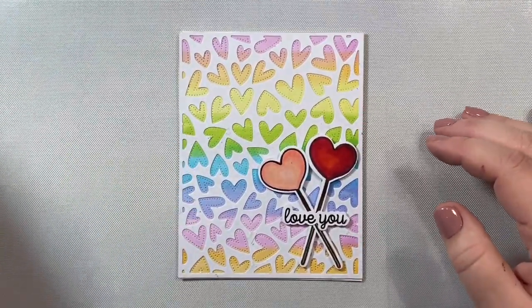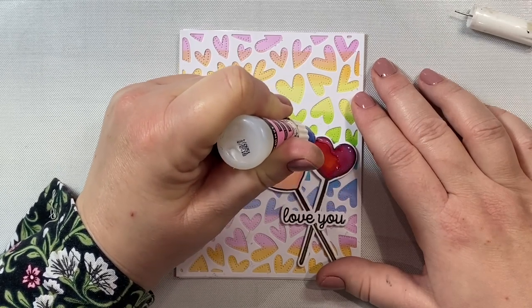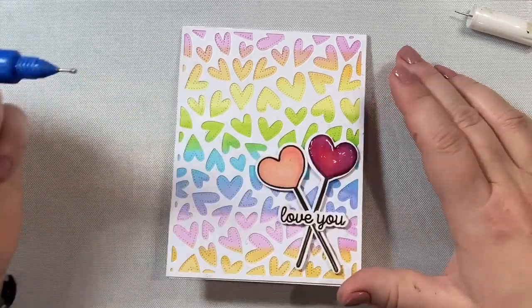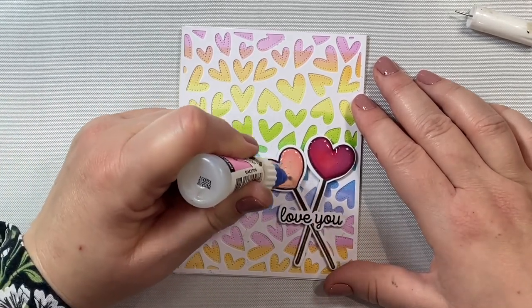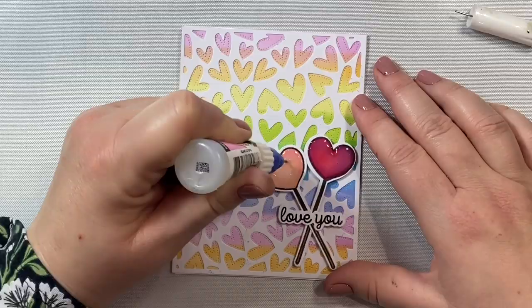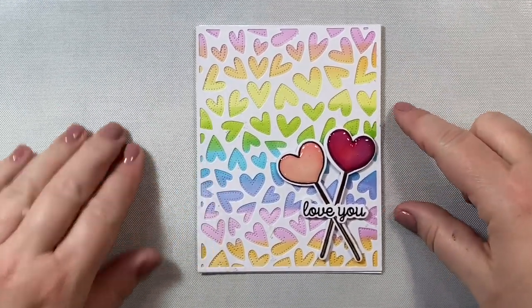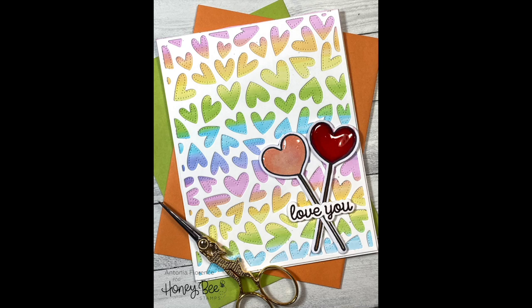The last thing we're going to do to decorate our card is to take some glossy accents and apply it to the top of those little heart lollipops. I thought this was a nice touch because it helps reinforce the idea that these are lollipops — they look nice and glossy, just the way a real lollipop would look. I just really like this look for this card; it gives a pretty simple design a little something special to finish off the design. Once we're finished with that, this completes our clean and simple, quick and easy card design — perfect for Valentine's Day, an encouragement card, or anytime you want to tell someone you love them. Thanks so much for joining me, I hope you enjoyed this video and check out the rest of the products in Honey Bee's new Be Mine Valentine's Day release. I will see you again soon in the next video.